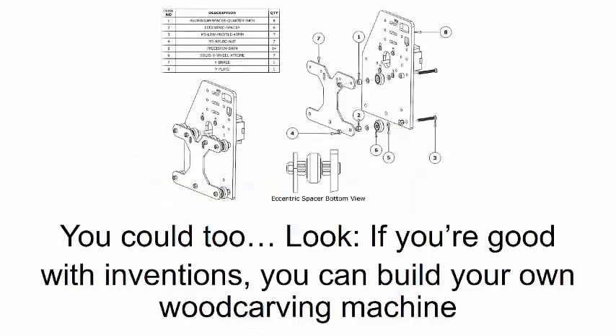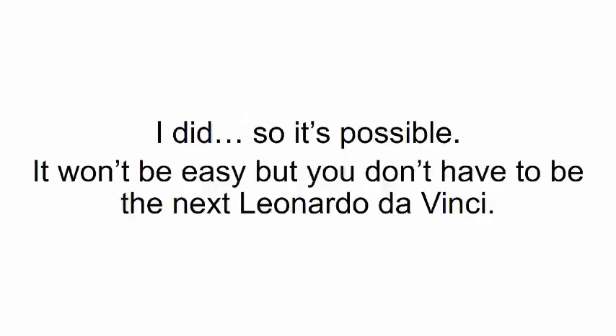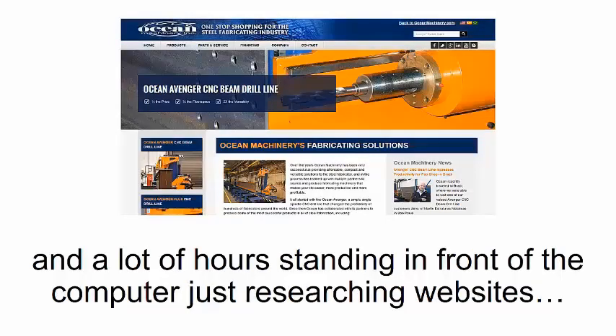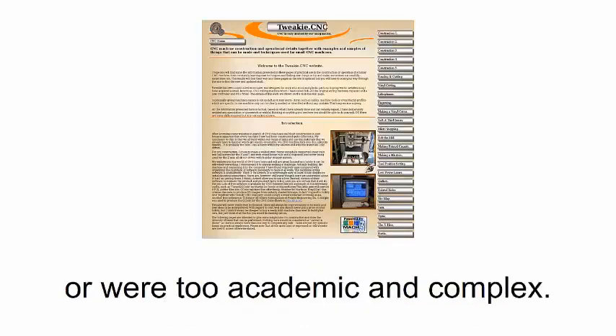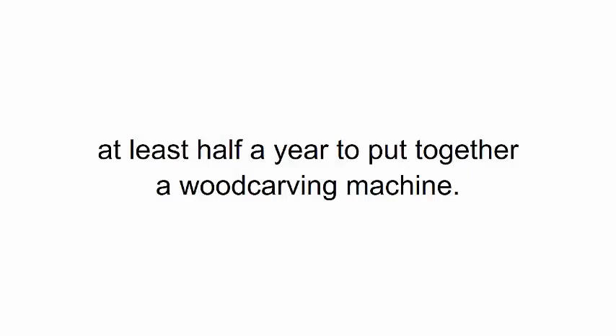You could too. If you're good with inventions, you can build your own wood carving machine just by going after what you'll find online. It won't be easy, but you don't have to be the next Leonardo da Vinci. There's a lot of guesswork involved and a lot of hours in front of the computer researching. Most of the stuff I found online was either confusing or downright worthless — websites that either lacked essential details or were too academic and complex.